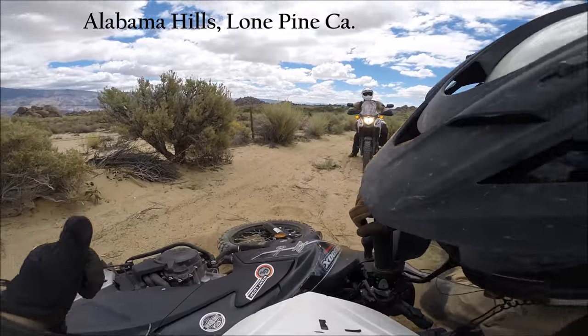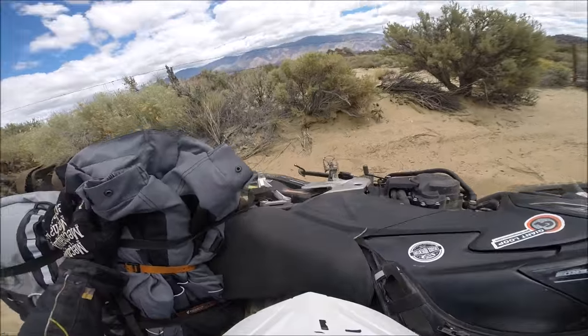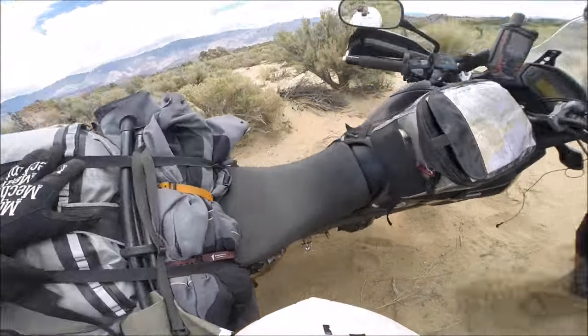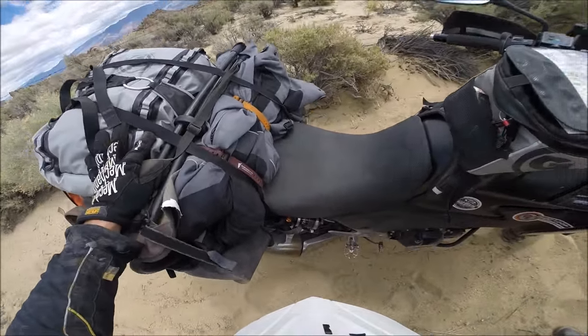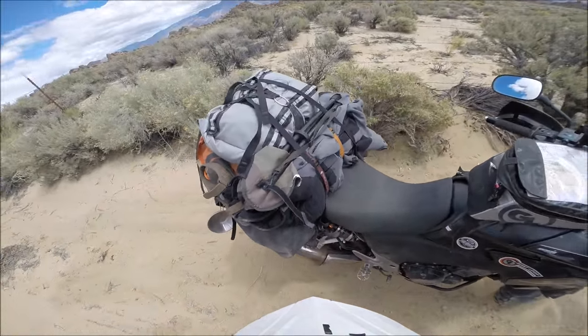Hold on! Don't lift it yet! See? Can you see that? There you go! See how that foot got cut under there? Now if that was hard luggage, that could have been a lot worse. The sand's nice and soft here at least.